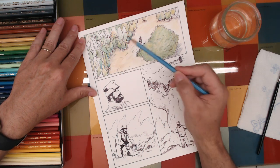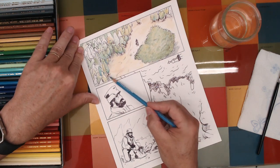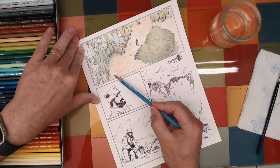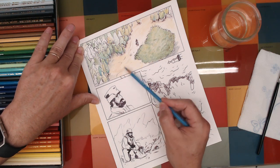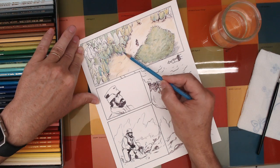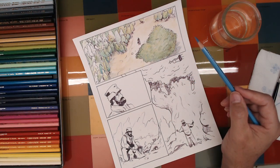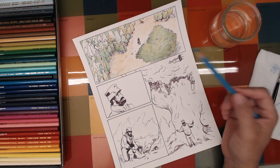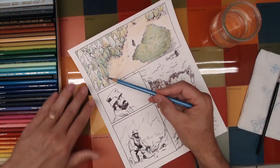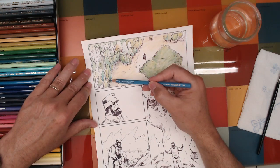It's so peaceful to do this — I just can't tell you how much it means to me just to be able to sit and draw like this. It's just good for the soul — makes me happy.